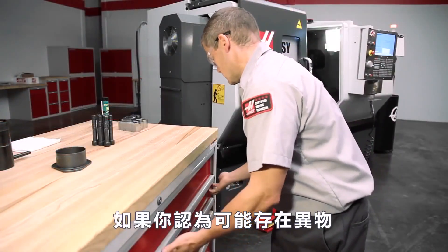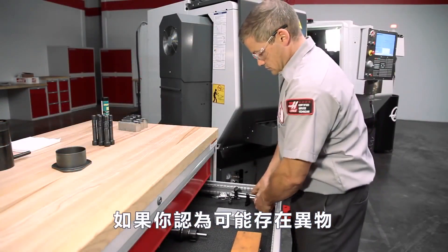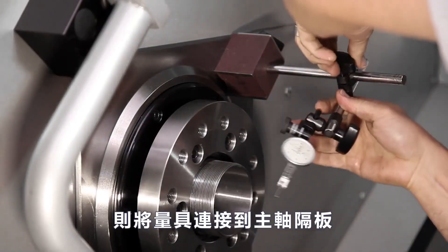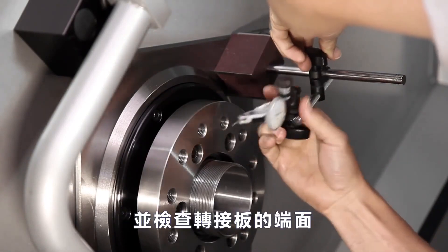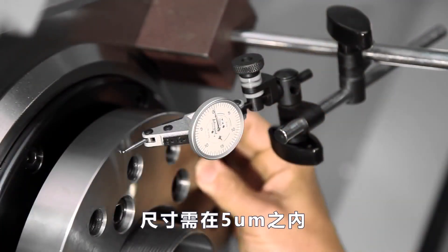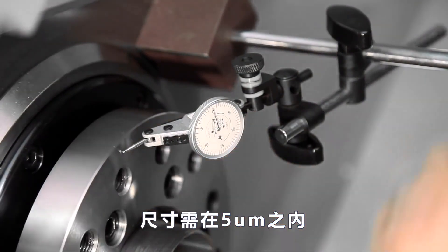If for any reason you think there might still be contamination or something else cocking the adapter plate, then attach an indicator to the spindle bulkhead and check the face run-out of the adapter plate. The run-out should be less than five ten-thousandths at the edge of the adapter plate.